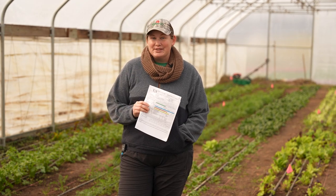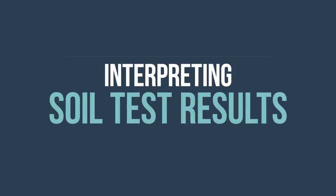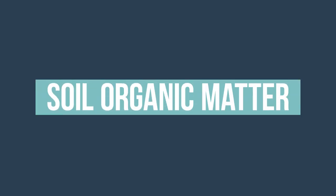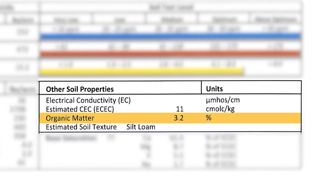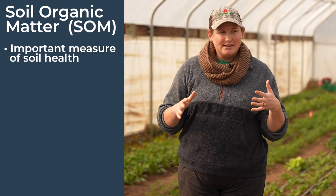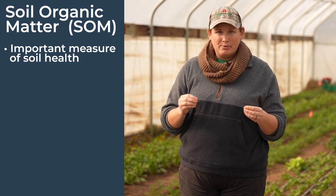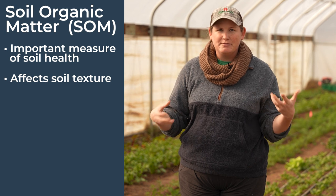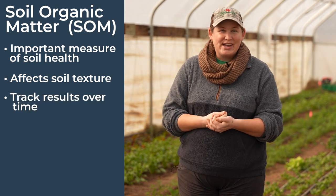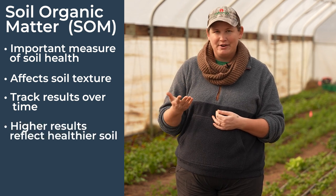It's been a couple of weeks since we did our soil test. We've got our soil results back and now it's time to interpret them. Let's start with soil organic matter, which will show up on your soil test labeled as organic matter, soil organic matter, or sometimes just SOM. This is one of the most important factors for soil health — it helps with plant health, yields, soil texture, and plant growth. Track trends in your soil organic matter because if this number keeps increasing each year, that means your soil is just becoming healthier over time.